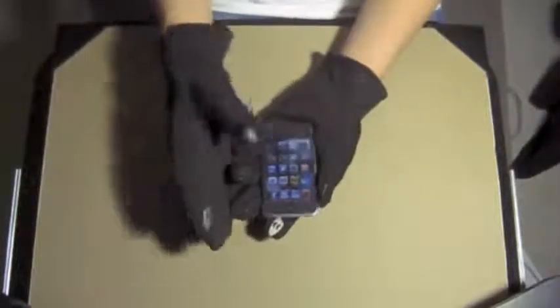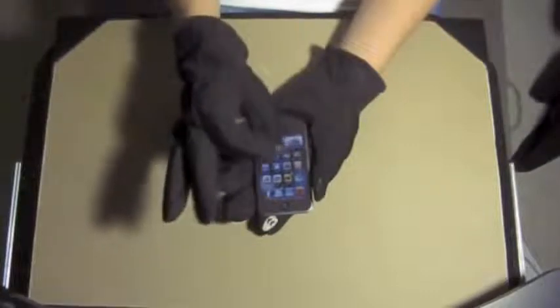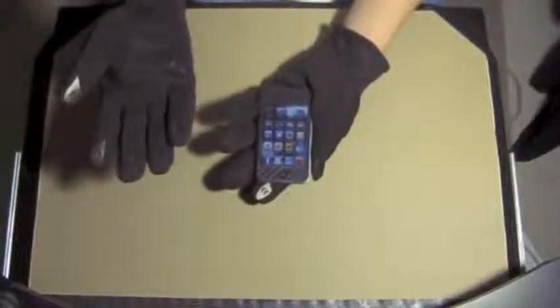When you touch, you may have to press harder depending on how well your fingers fit into the gloves. My thumb fits perfectly fine, but the index finger is a little bit short, so I do have to press a little bit harder. But that's nothing big enough to complain about.